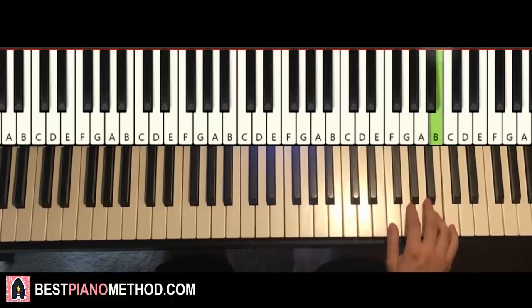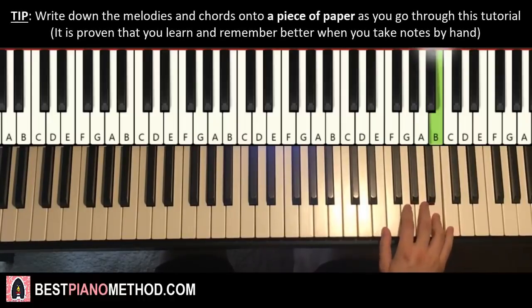Okay, one more time, it goes like this: E, B, B, B, B, A, A, C, B. That's it for the right hand.